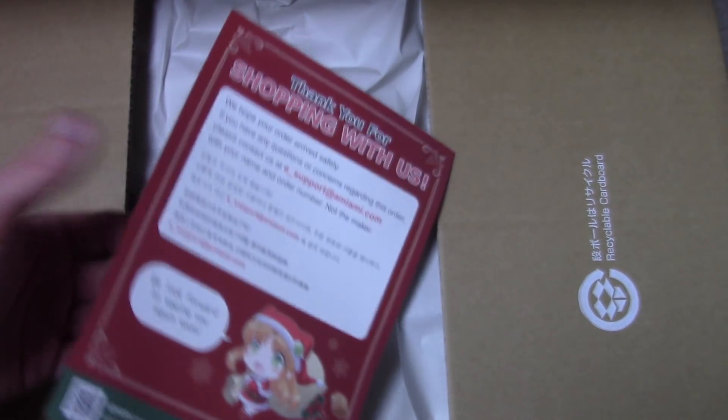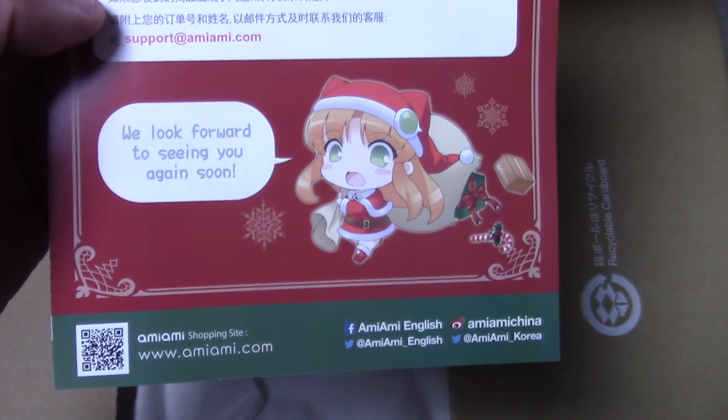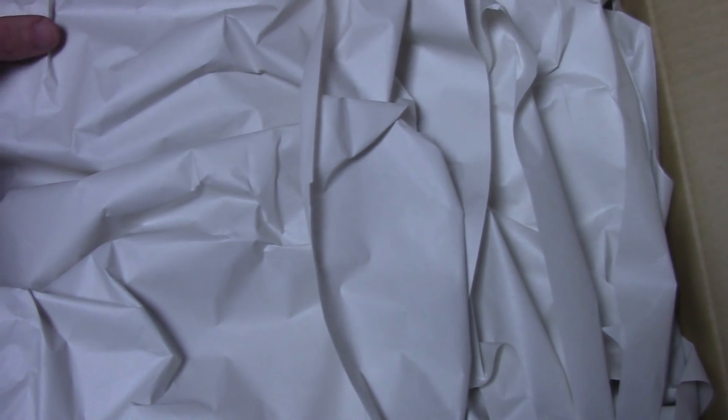Nice and festive with this little thing that they give you — 'Thank you for shopping with us' — all the stuff from AmiAmi, A-M-I-A-M-I dot com. Love them very much, they've always been so good to me.